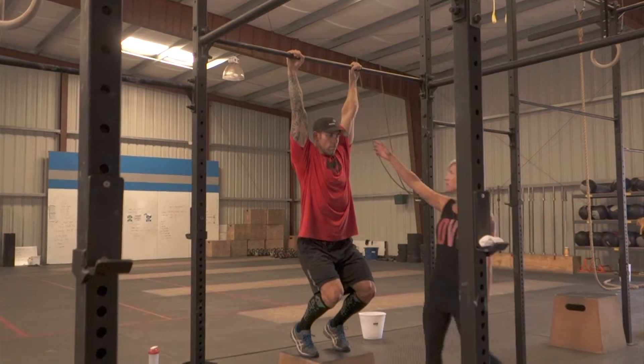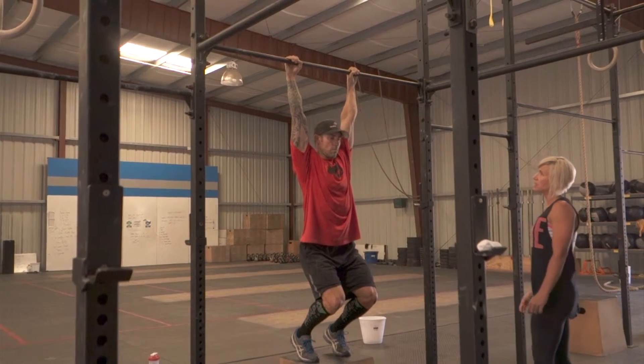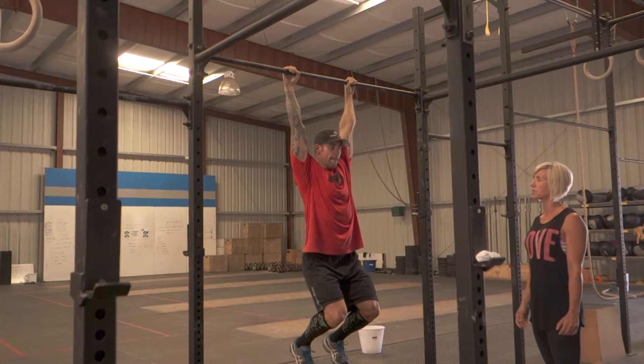When the athlete begins the jumping pull-up, he or she must have arms fully extended at the beginning. The athlete will then jump and convincingly get his or her chin over the bar at the top.